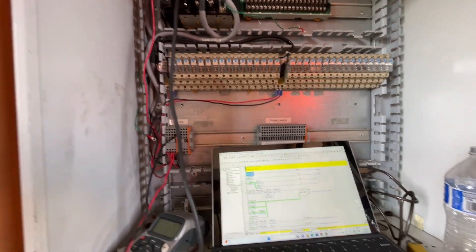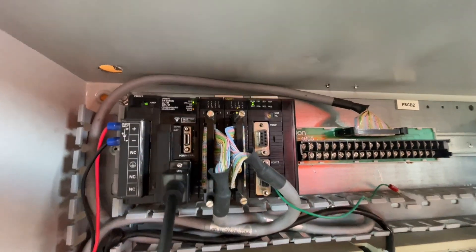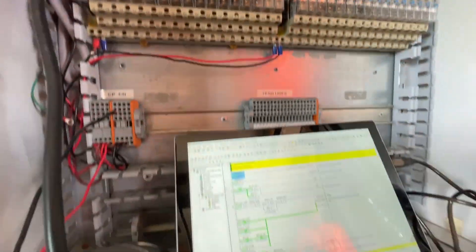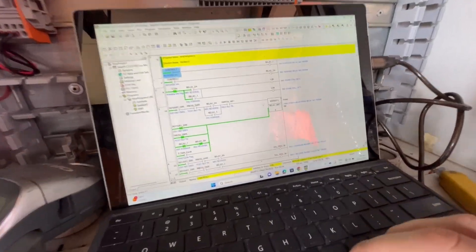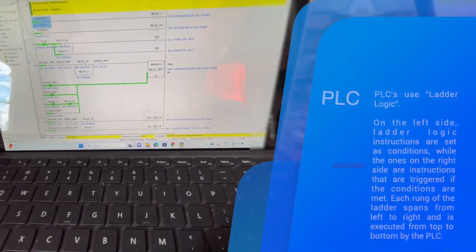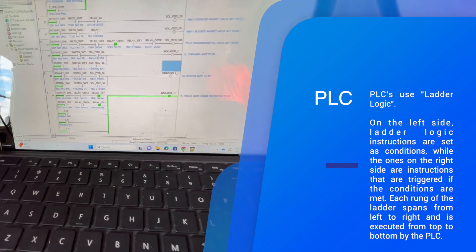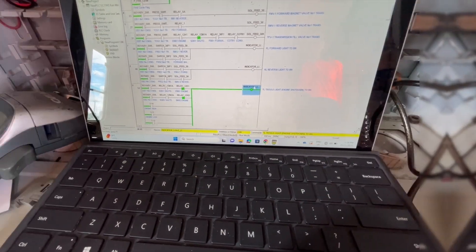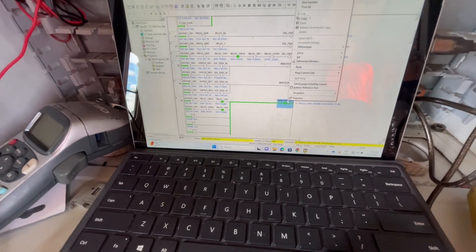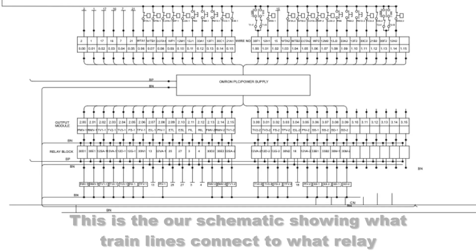We've now got our laptop plugged into the PLC. As you can see, we're up and running. Let's turn on some relays and see how we go. What's lit up at the moment is the engine trouble light. Let's turn that one off and we should see how the lights here go out.